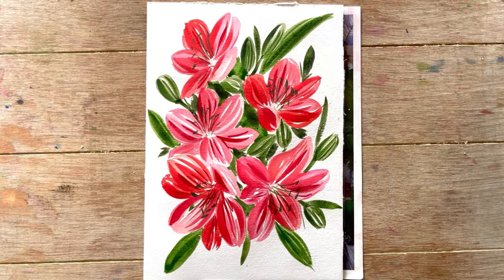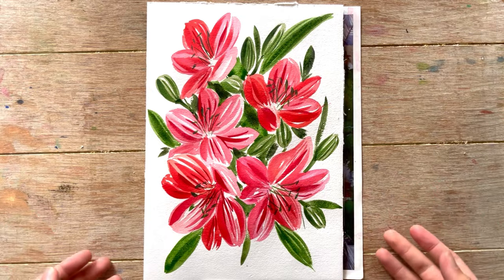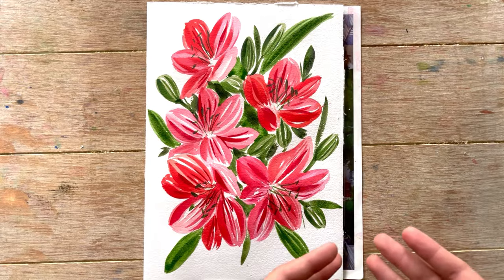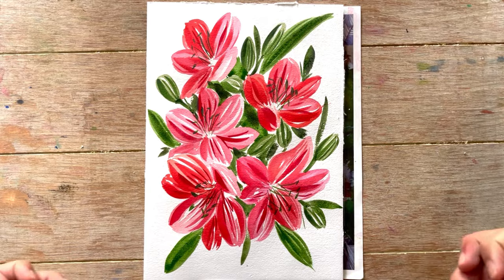Hey friends, hope you're doing well. I'm back with another YouTube video, and in this video we are going to learn how to paint this amazing and beautiful composition. I will be explaining each and everything from very start to the end — every color and every art supply. Don't forget to like, leave a comment, and subscribe to this YouTube channel.